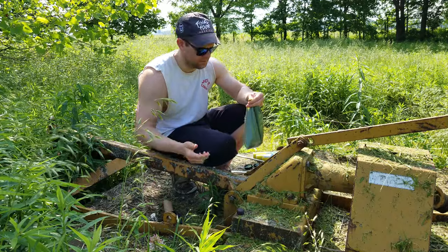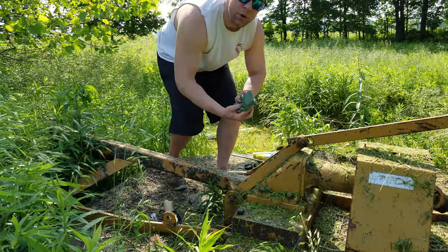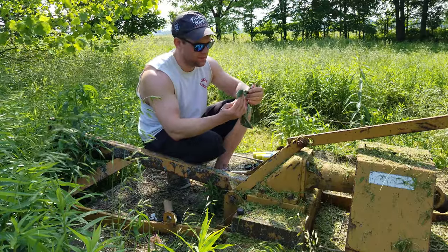I got grease on that. Time to frost my cake. It's actually working pretty well. Three tubes might be the right amount to fill it almost full, too.